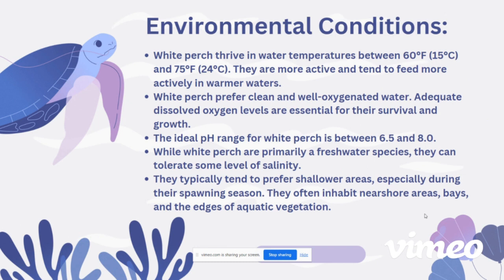While white perch are primarily a freshwater species, they can tolerate some level of salinity and can be found in brackish waters as well as freshwater. They typically prefer shallow areas, especially during their spawning seasons, which is important to note when replicating their habitat. They often inhabit near-shore areas, bays, and the edges of aquatic vegetation.